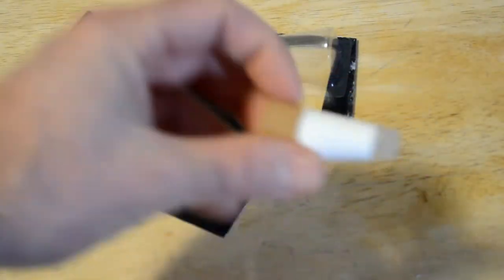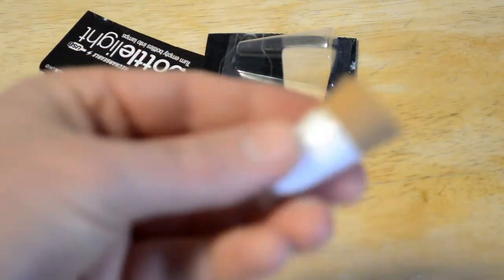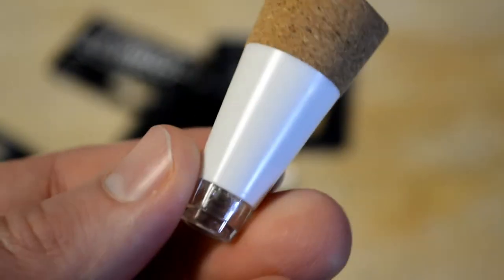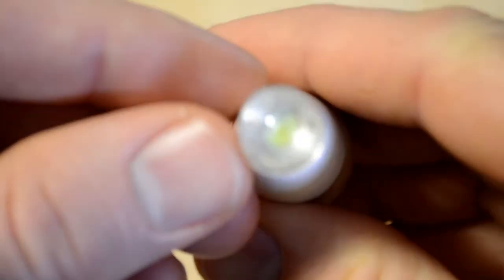It literally looks like just a single LED light, which means there are pretty good profit margins on this thing. But most importantly, let's test it out and see if it actually works.